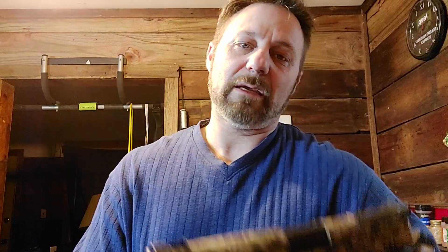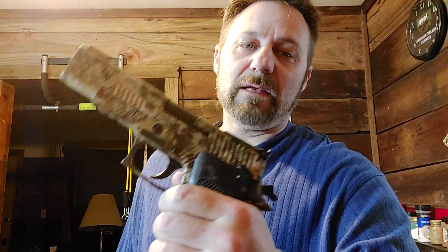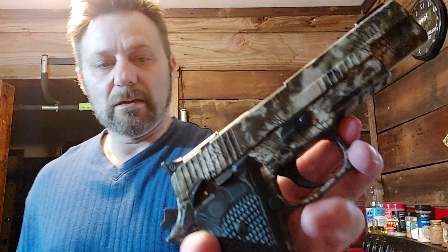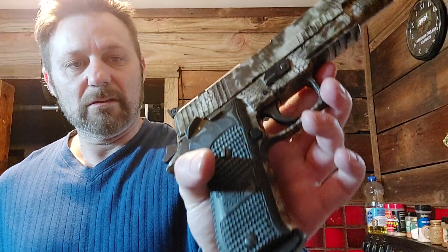This Sig is a beaut — I love this camo on it. This is my only 10mm, single action only, and it has a fully adjustable rear sight. I love this gun; I just can't get over it. It's cool.